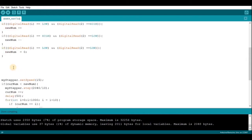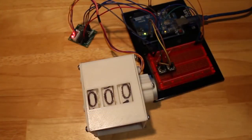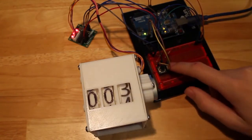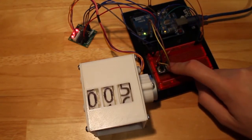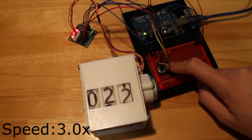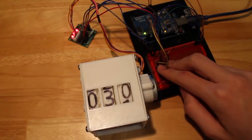And there you have it — that's the code to control your mechanical counter with two buttons. Now I'll show you it in action. Here I have the Arduino set up with two buttons. As you can see, if I press button 1 it counts up by 1, if I press button 2 it counts down by 1. If I hold button 1 it continuously counts up, and if I hold both buttons it goes back to 0.